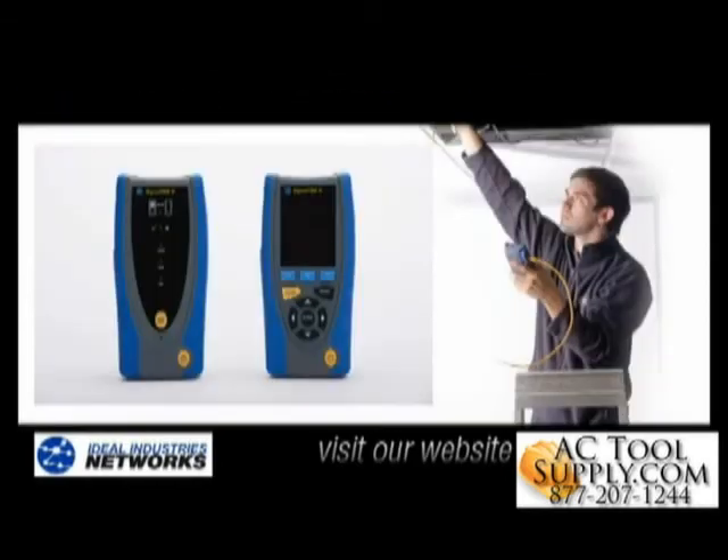As you can see, the SignalTech 2 is an innovative, simple to use, yet powerful tester that helps you be more thorough and productive with your cable and network testing and troubleshooting.